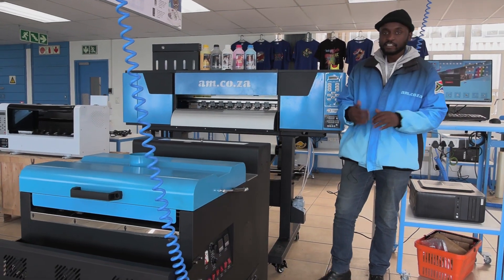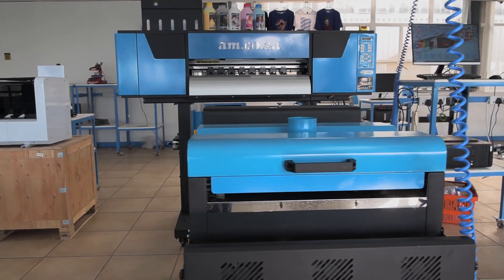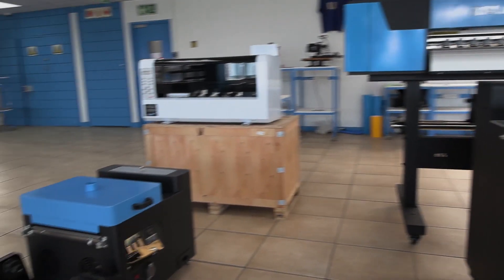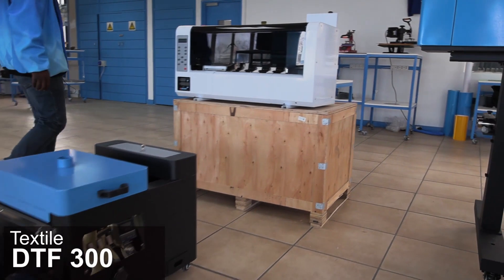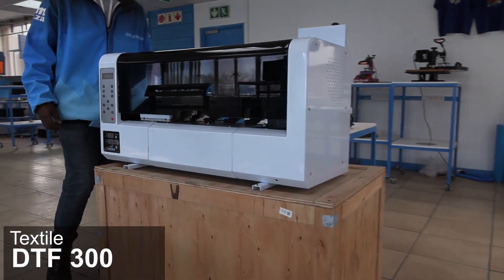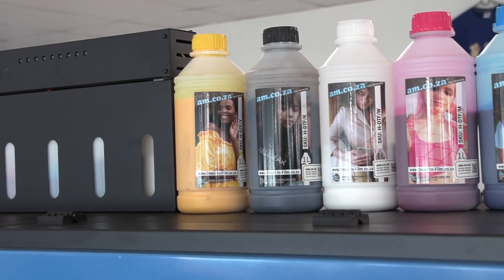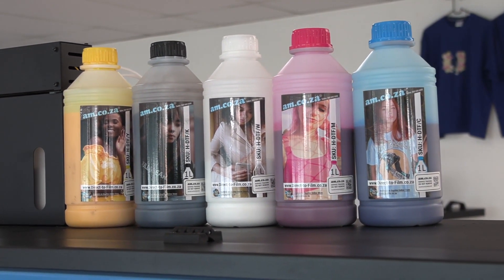The DTF Textile 600 — the reason it's called a 600 is because it allows you a printing area of up to 600 millimeters wide. And over here we have the DTF Textile 300, and the reason it's called a 300 is because it allows you a printing area of up to 300 millimeters wide. Both machines come with their own specialized ink, and these water-based pigment inks from am.co.za are already available in stock, as are the UV inks for the UV DTF as well.